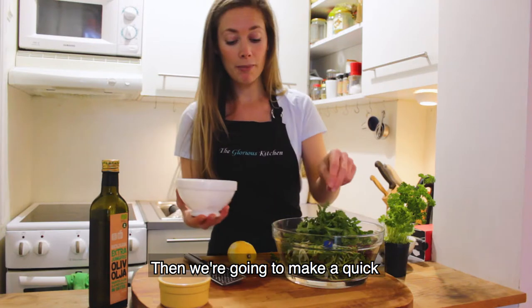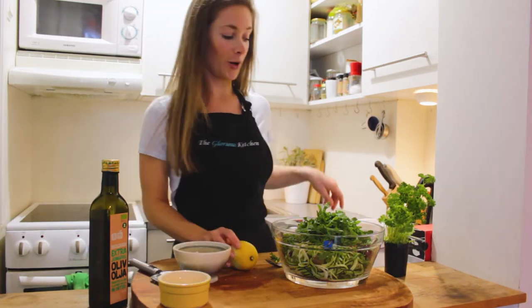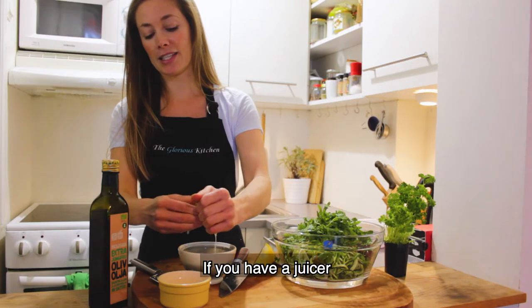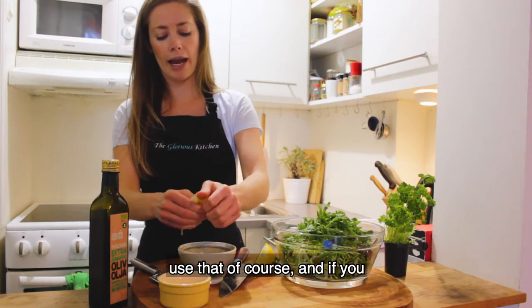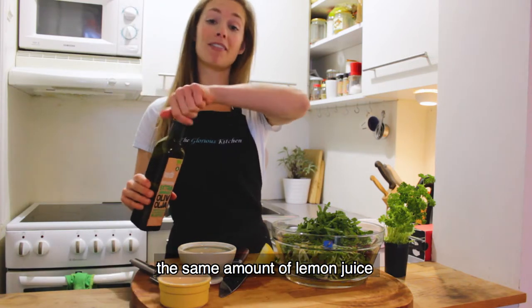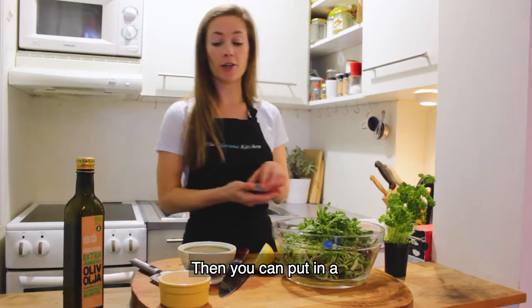We'll add the arugula into our salad, then make a quick lemon and olive oil dressing. Slice the lemon in half and squeeze the juice into the bowl. If you have a citrus press, use that. Fish out any seeds afterwards. Add about the same amount of lemon juice and olive oil, with a little sprinkle of salt and pepper.